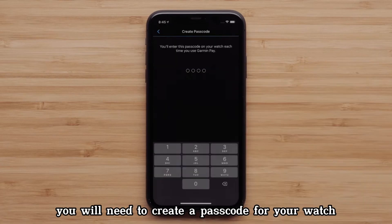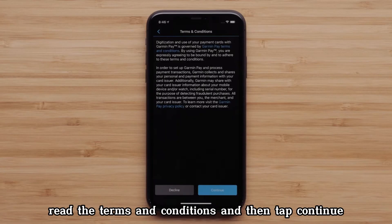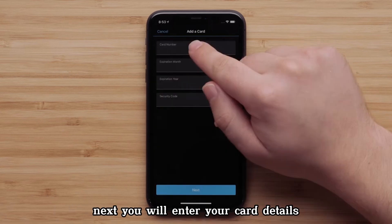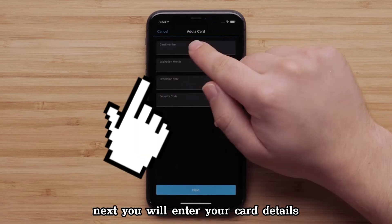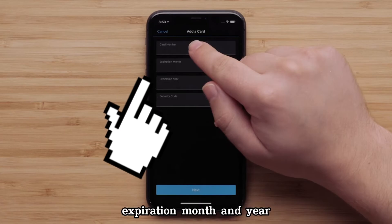You will need to create a passcode for your watch. Click on MasterCard, read the terms and conditions, and then tap Continue. Next, you will enter your card details, including the card number and expiration month.